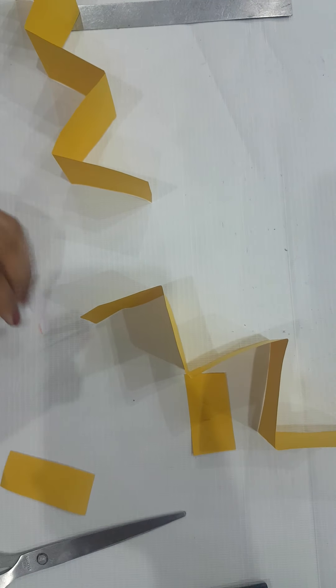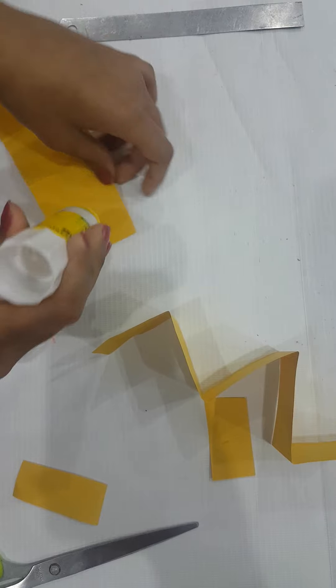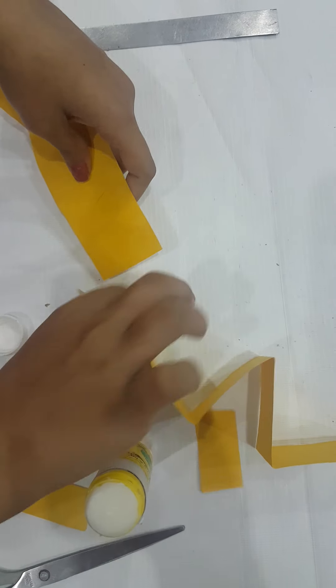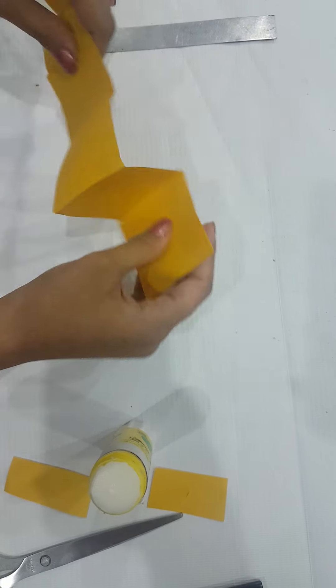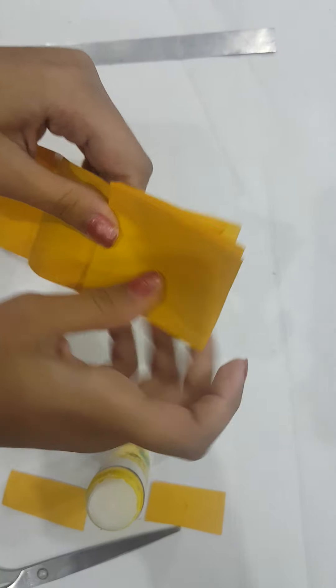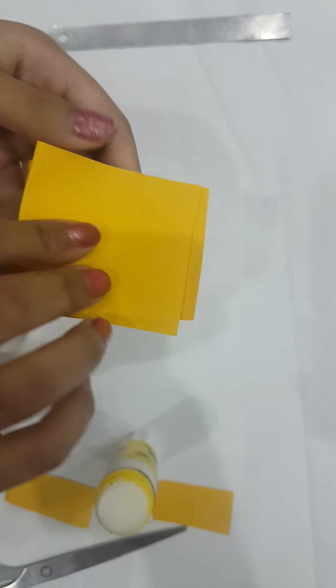Now we're going to glue this part to this part. First glue this, and then paste it over there. Then fold it like this, turn it opposite, then opposite, then opposite again.